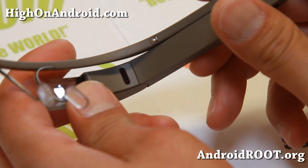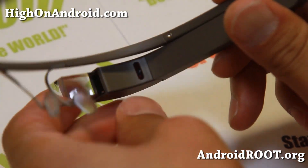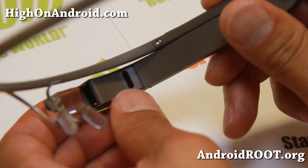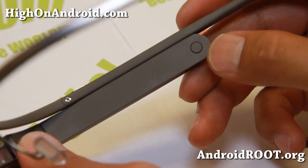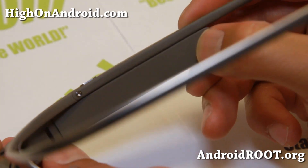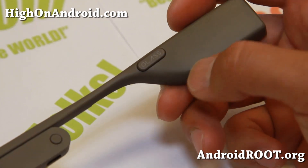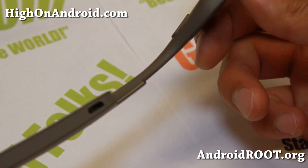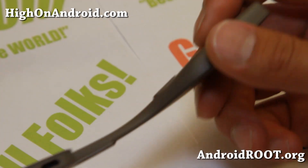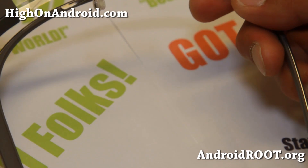I believe this is some kind of a microphone here. And then you've got this — I think this is the on/off button. And then this kind of detects if it's on your head or not. It uses a bone transducer so you can hear the sound. There are actually no speakers on here, but if you do wear it, you can hear it pretty nicely.